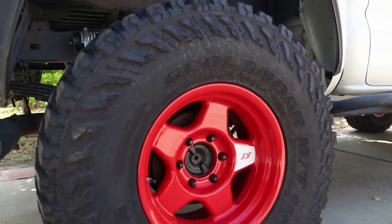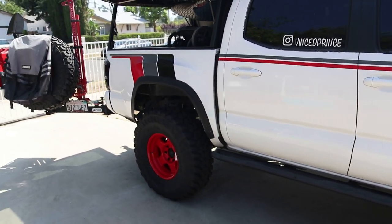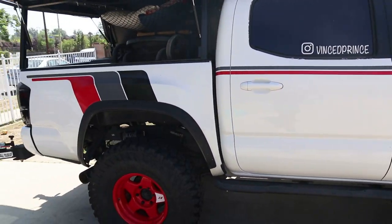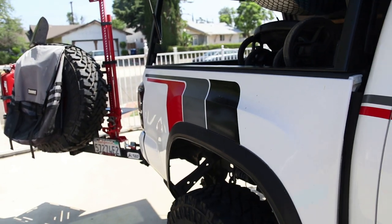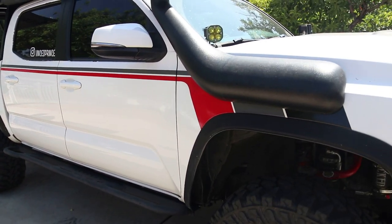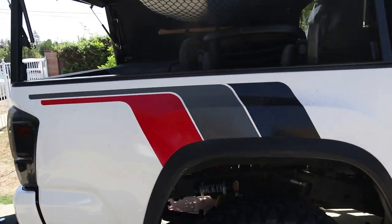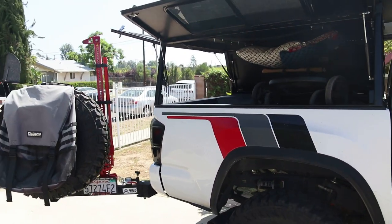Right here on the side you can see my retro stripes — those are from Taco Trooper on Instagram. I really love these; they make my truck stand out among other Tacomas. I believe I've had these since about 2018, and it's pretty much become my signature for this truck.